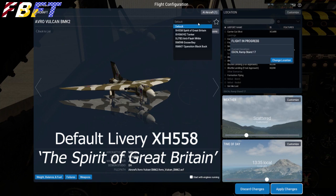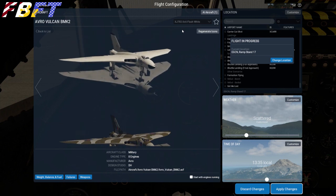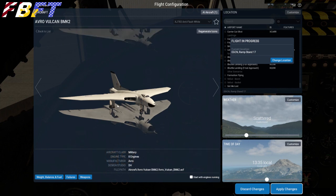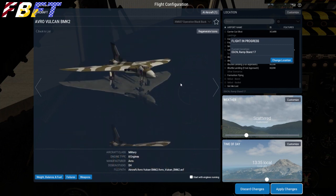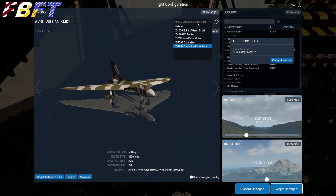The aircraft comes with a number of fantastic liveries. The default is X-Ray Hotel 558, which was the last airworthy Vulcan — named the Spirit of Great Britain. X-Ray Hotel 560 is a K2 tanker. XJ-783 has the anti-flash white, which is the older style for protection from a nuclear flash. XM-598 from Goose Bay is the original Black Buck aircraft, and XM-607 from Operation Black Buck flew sorties 1, 2, and 7 of that very famous mission.